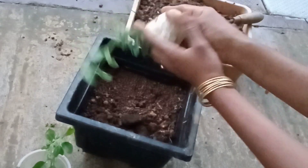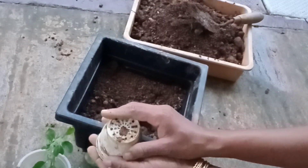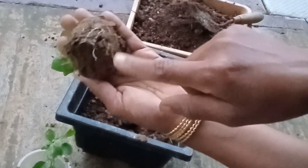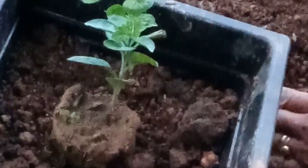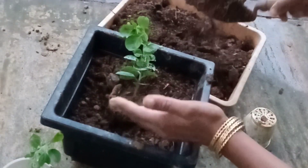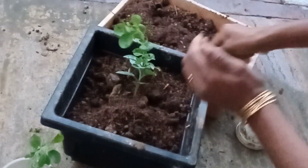We will be able to keep the plant in the hanging pot. We will be able to grow in this area — if we hang it, we will put the plant into very good growth. Then we will put the flower in.